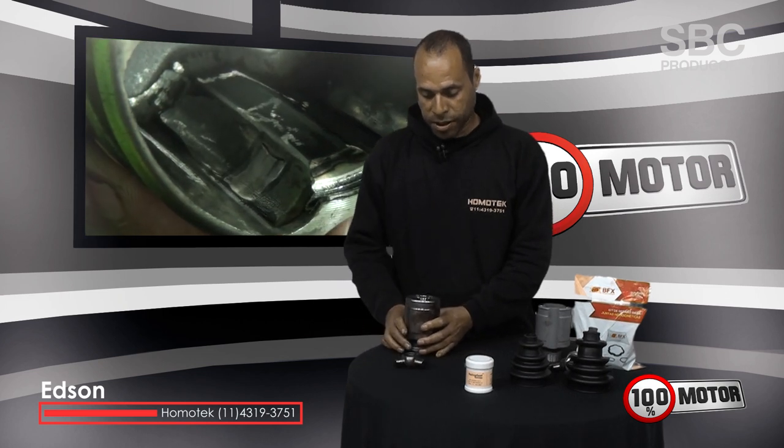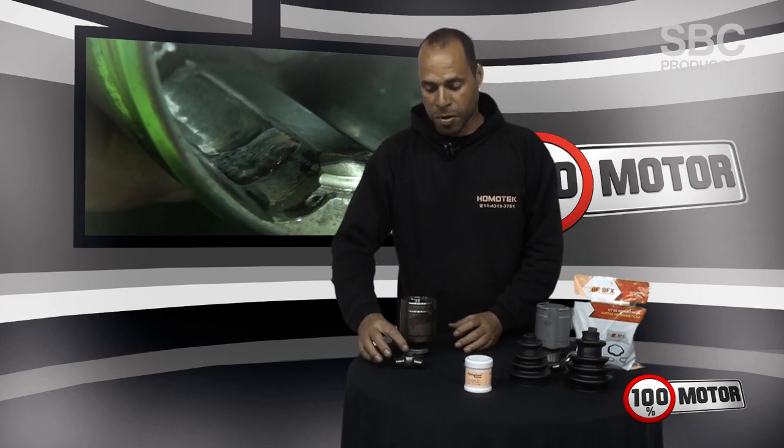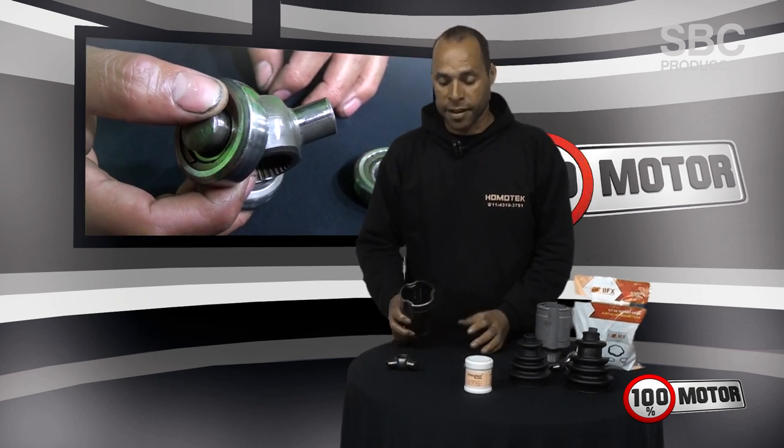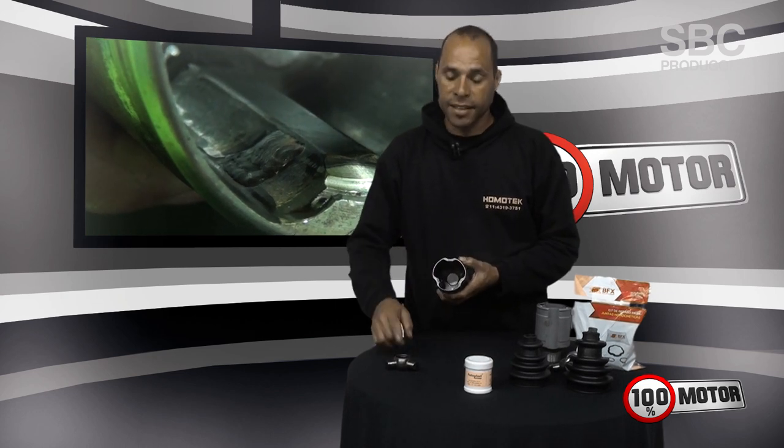What happens is that sometimes a client comes to the office complaining of vibration in the car and trepidation. The client thinks that it's a problem of wheel balancing or tires and other things. But in fact, the problem can be related to tulipa and trizeta.